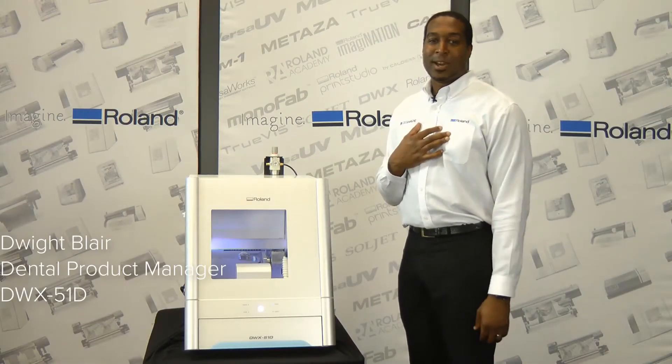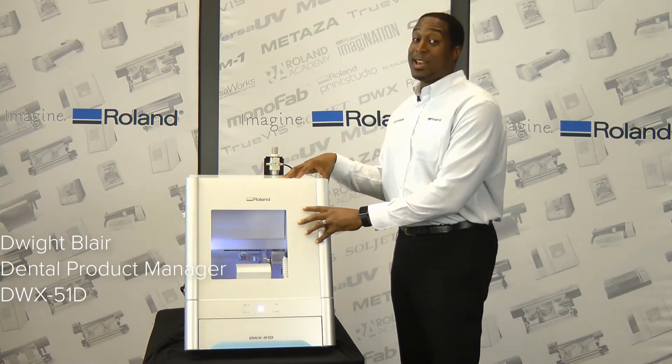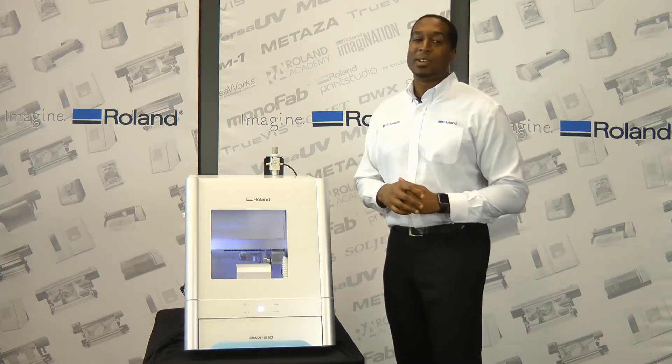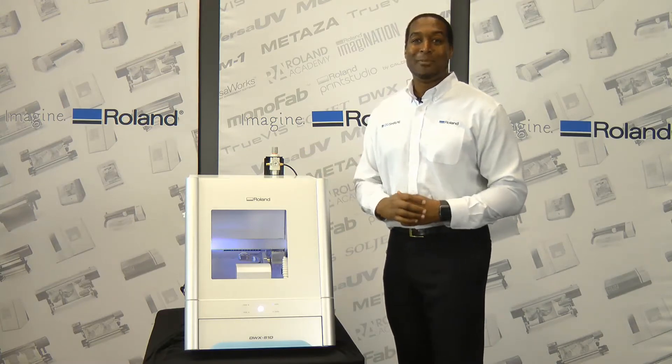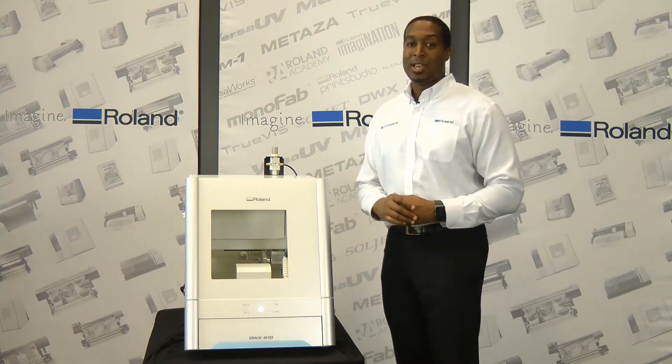I'm Dwight Blair, Dental Product Manager at DG Shape by Roland, and this is the DWX51D Dental Dry Mill. If you're a user that has experience with the DWX50, the DWX51D employs the same 5-axis milling capabilities that you're used to, which are key for long-span bridges, models, and denture bases.